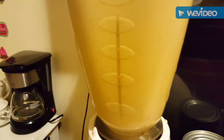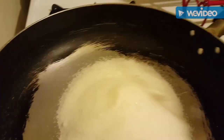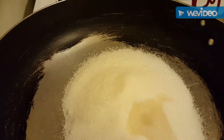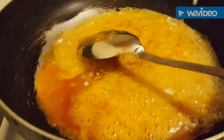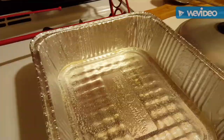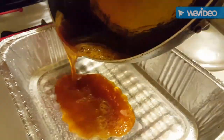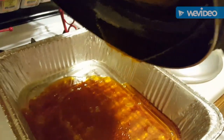Ya comenzó a batir, está un poco espeso. Ahora, con una taza de azúcar vamos a hacer un caramelo. Le pongo unas gotitas de agua nada más y unas gotitas de limón — eso es todo para caramelizar. Ya comenzó a hacerse el caramelo. Se está haciendo este rico caramelito. Ya está listo; le eché un chorrito de agua pequeñito. Ahora vamos a vaciar en el sartén donde vamos a preparar nuestra arepa flan, con mucho cuidado de no quemarse. Vaciamos todo el caramelo.